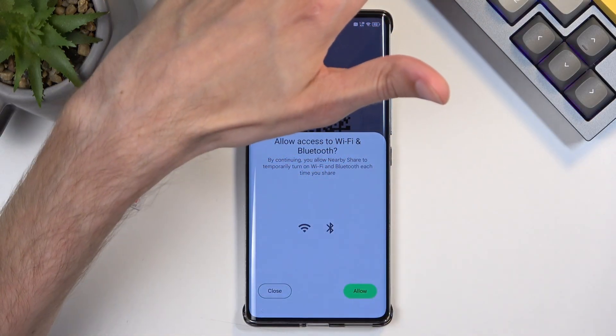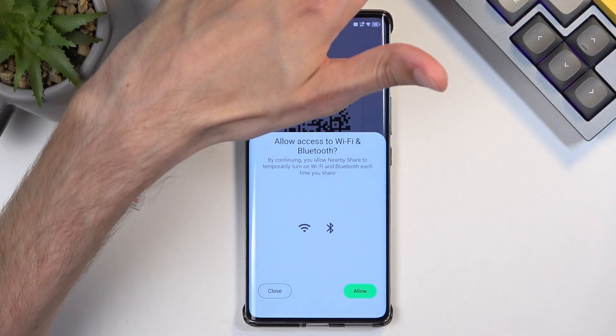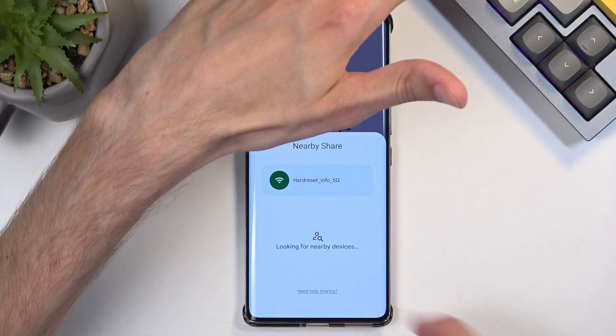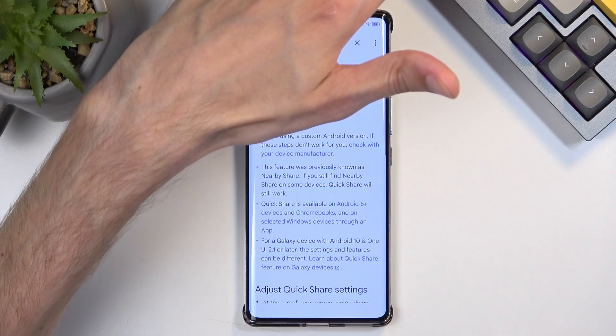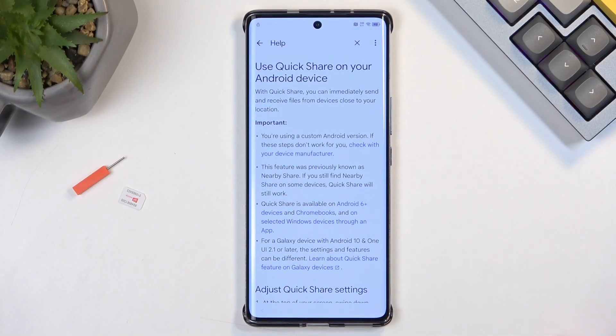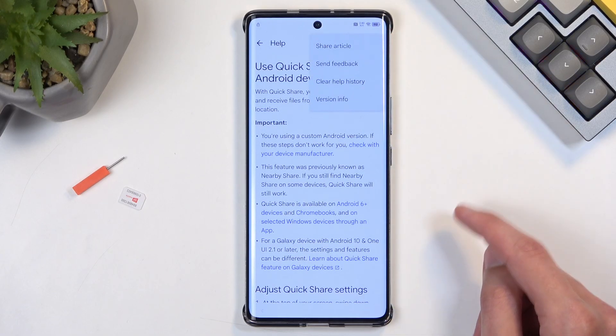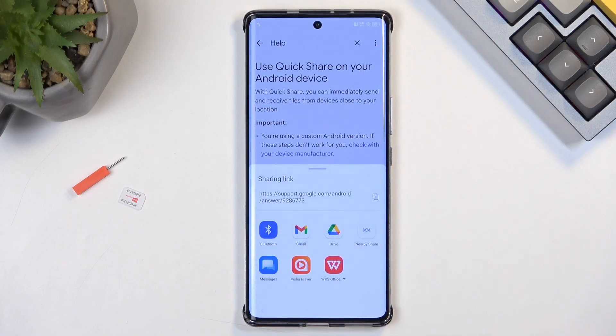Select Continue, then select Allow. And as you can see, there is our article. Next, we're going to click on the three dots and select Share Article.